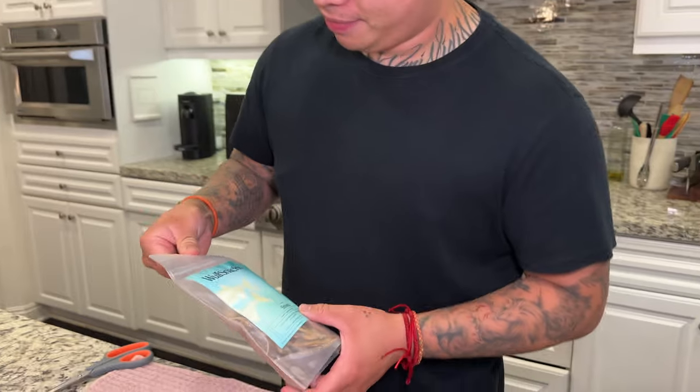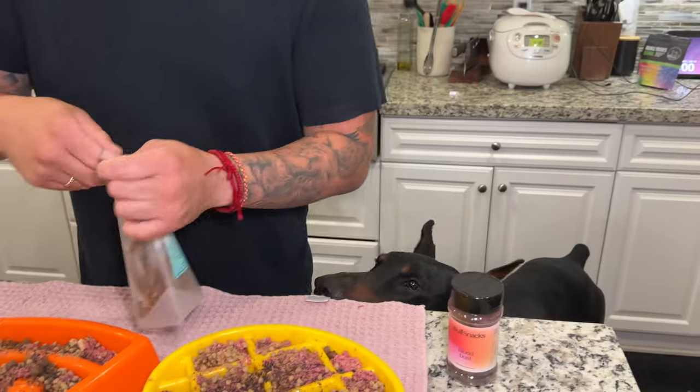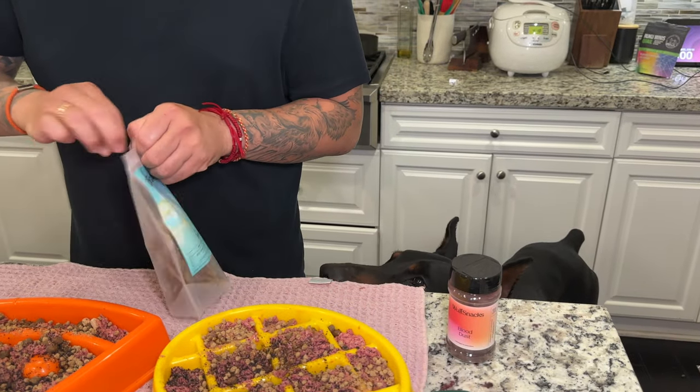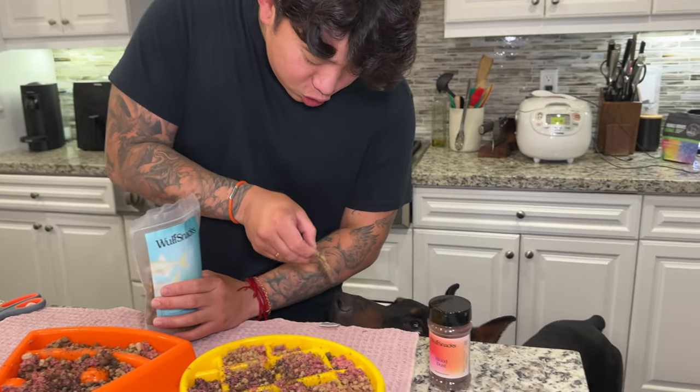Next up, we have a new fresh bag of wild-caught smelt. Smelt — it's Draco's favorite. We got the smelt bag. I think he loves fish.